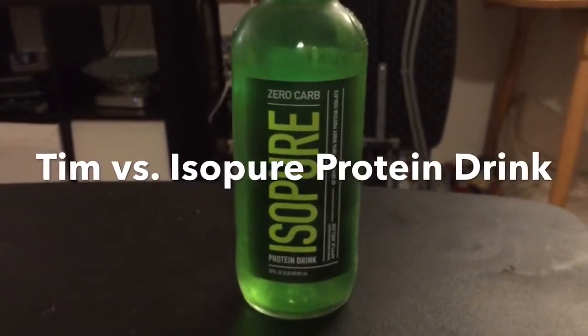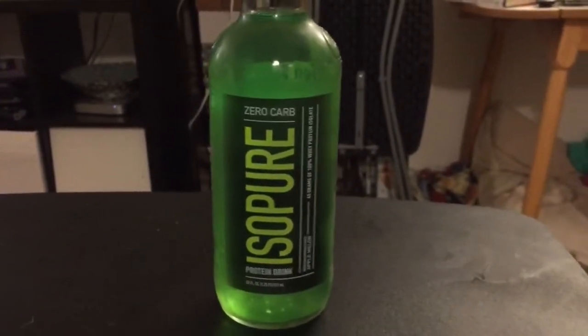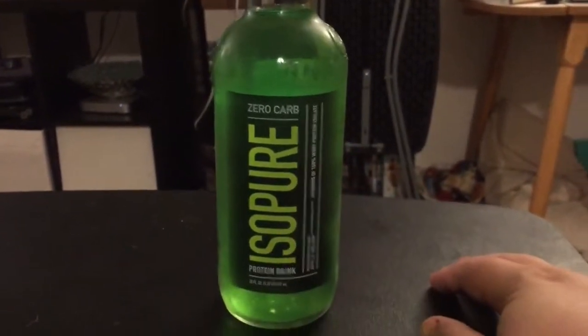Hello YouTube, this is Tim with the Kansas City Bastards. I saw something else while I was out earlier that just fascinated me, and that was this IsoPure Protein Drink.